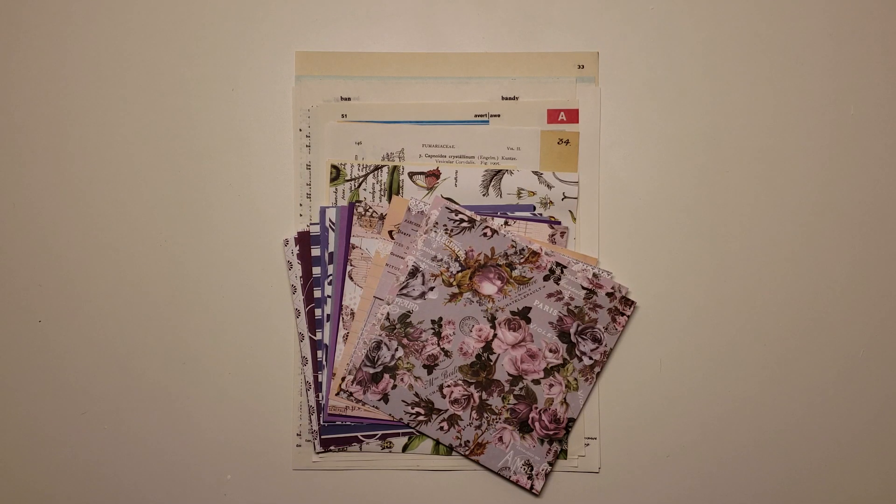The kits will be $30 and then $8 for shipping. They will ship Priority, and they'll ship on Tuesday the 22nd. I'm doing PayPal only, and I can do international shipping, but it's going to be $25 because of the weight of the package.